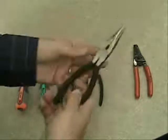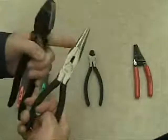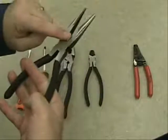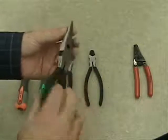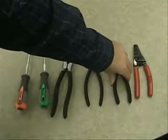We have a set of needle nose pliers, also called long nose pliers. As you can see, compared with some of the other pliers, it has a longer, thinner, and more tapered end to it. That also has a little cutting edge in there as well. Basically, what this is used for is twisting or putting twists in wires, which you'll see in a little bit.